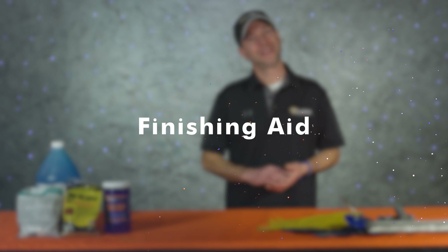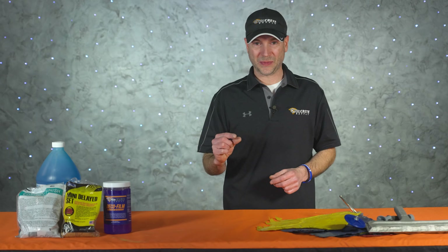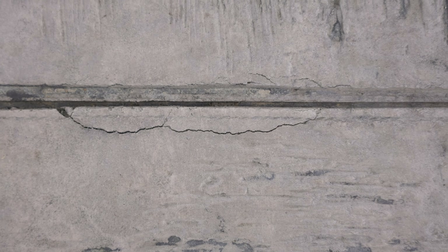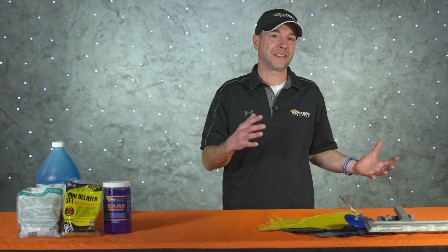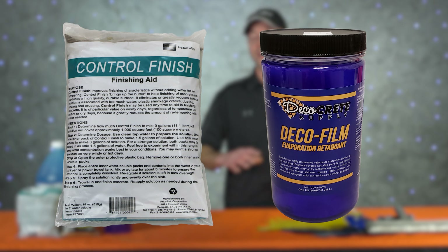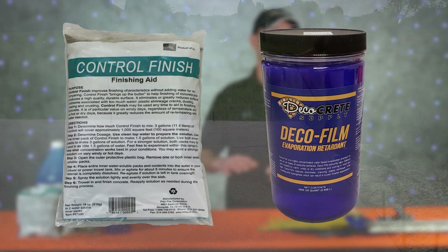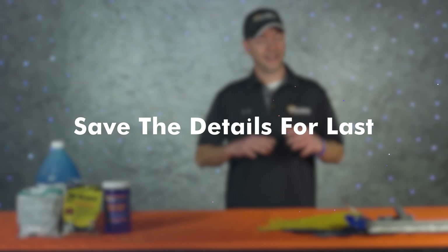Next up is finishing aid. Have you ever had trouble with those annoying little cracks on the surface of your concrete? If you stamp enough concrete, this is going to happen to you. Those cracks aren't structural and can be fixed up later, but using some sort of finishing aid or evaporation retarder is a great way to reduce this problem before it even gets started. If you're using color hardener, this is a must-have on the job site.